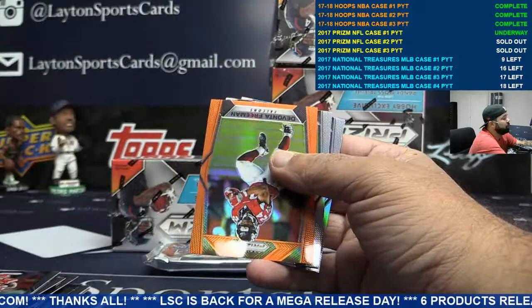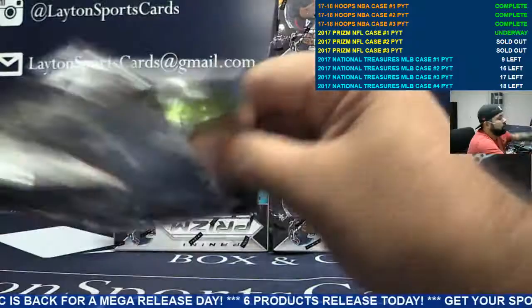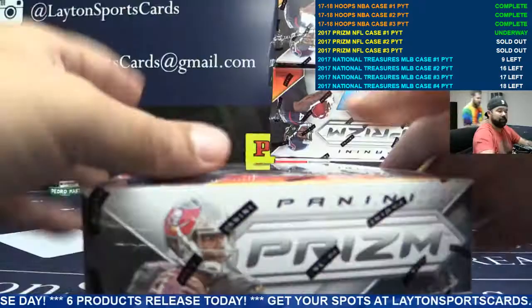Wave of Charles Simms for the Bucs. Peyton Manning insert for the Colts. Orange Devontae Freeman for Atlanta. Purple Frank Gore for the Colts. They're all pretty much numbered normally.